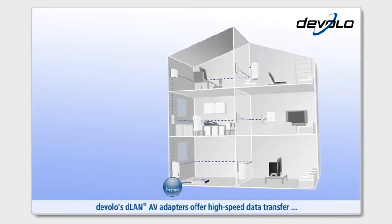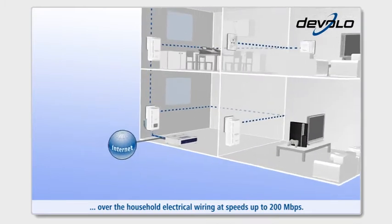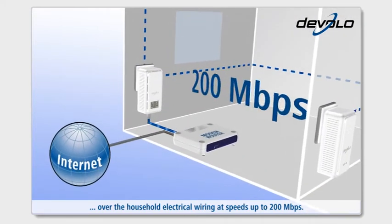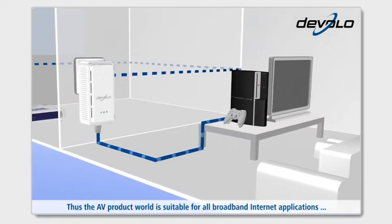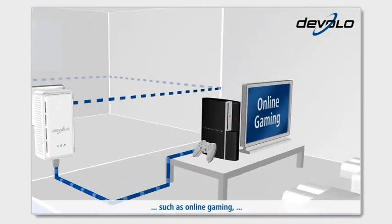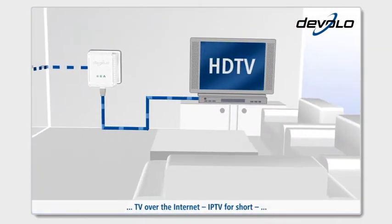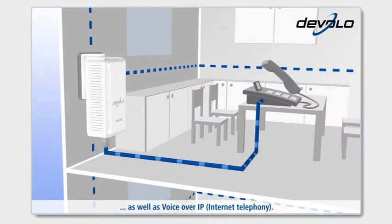Devolo's D-Lan AV adapters offer high-speed data transfer over the household electrical wiring at speeds of up to 200Mbps. Thus, the AV product world is suitable for all broadband internet applications such as online gaming, TV over the internet, IPTV for short, as well as voice over IP, internet telephony.